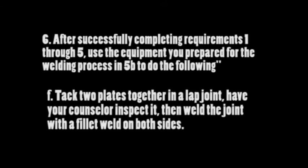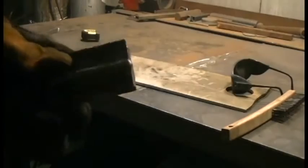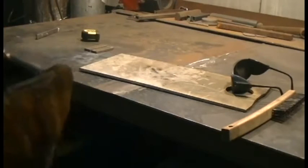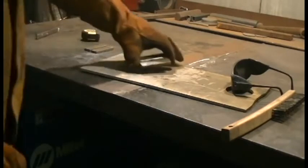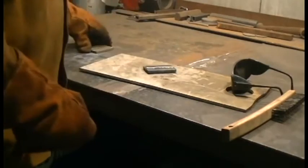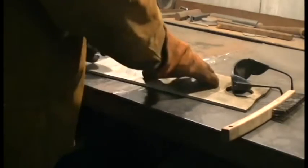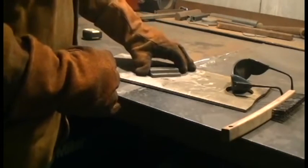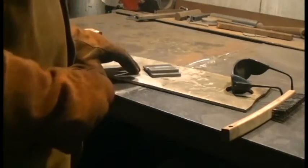Requirement 6F: tack two plates together in a lap joint, have your counselor inspect it, then weld the lap joint with a fillet weld on both sides. For the setup on the lap joint, I'm going to take the butt joint that we did and put it on the aluminum, then put the fresh piece of metal in front, and the other one on top. That gives us a nice stable platform for our lap joint. Like the other welds, my tacks are on the outside of the joint.